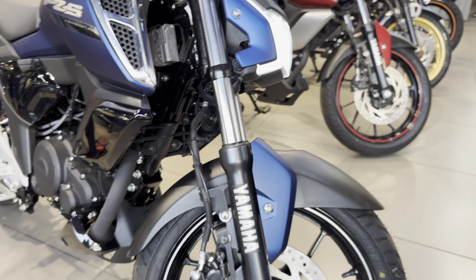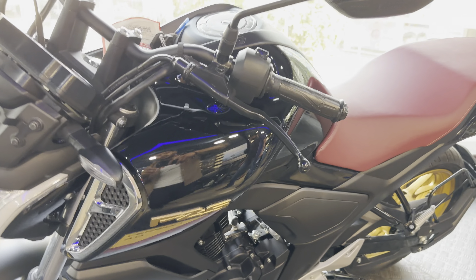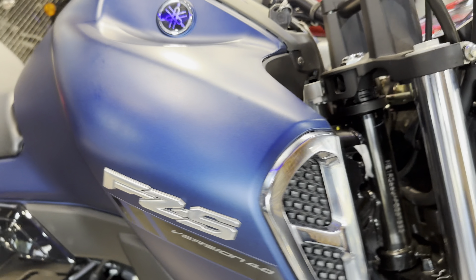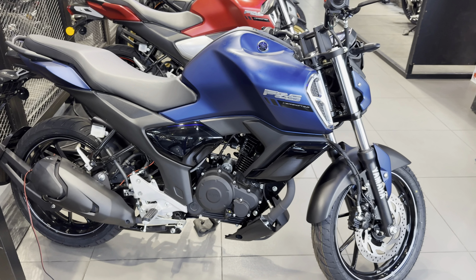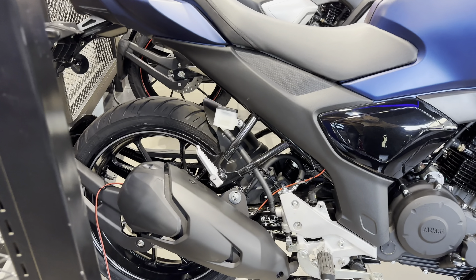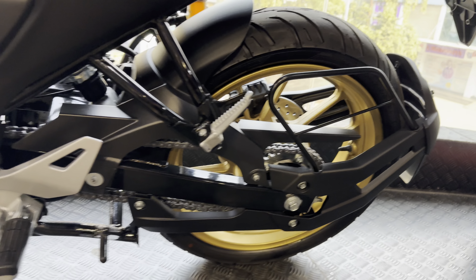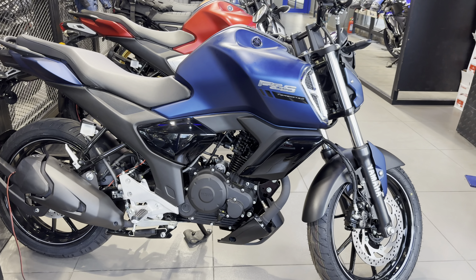You have LED lights in this. This is the telescopic suspension and this is the disc brake. In the white and black combination, you will not get the golden color. But in the Deluxe variant, you will see the golden color in the badging and you will see the chrome finish. And you will see the FZS Version 4 badge and this is the side profile. The muffler and all things are the same — 17-inch wheel.